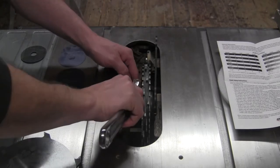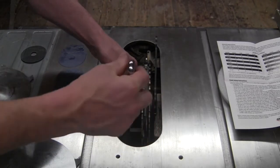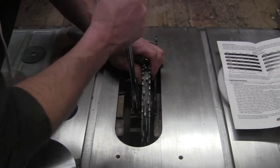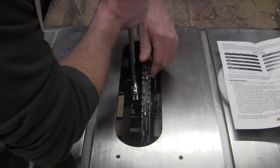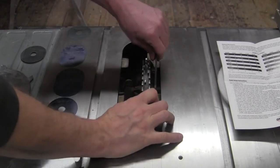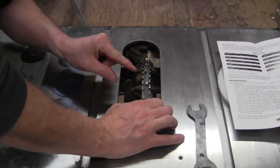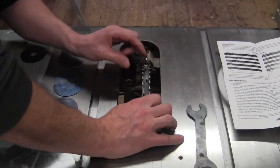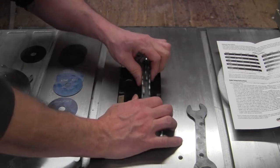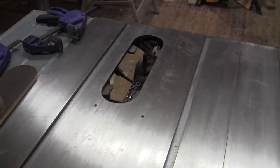When you do your tightening, you just want to go snug — don't go crazy overtightening. Double-check again: make sure nothing's touching, that we've got space on everything all the way around. We're good. So we're ready to try our cut.